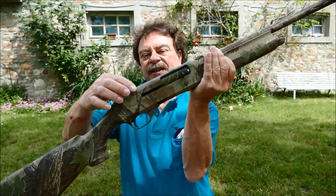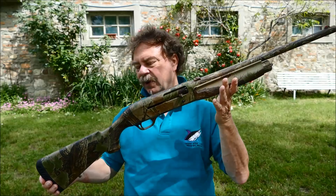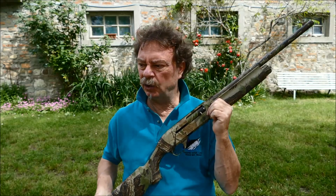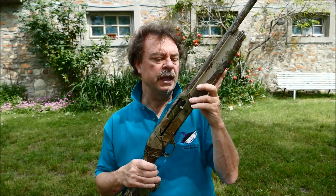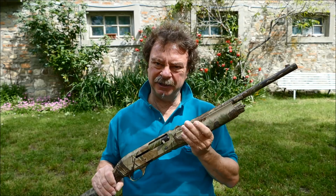Come finezza potete vedere che addirittura ha camouflage la parte esterna dell'otturatore, quindi un camouflage fatto veramente bene. Questa è un'arma che ormai ha quasi otto anni ed è perfetta, non ha un graffio, non ha niente, quindi un tipo di camouflage che oggi purtroppo non fa più nessuno, salvo una ditta vicino ad Arezzo che vi presenterò a breve in un daily report, perché è un'azienda che utilizzando nuove tecnologie propone un camouflage più moderno. Comunque questo è un camouflage di grande successo e questa è un'arma veramente eccellente.